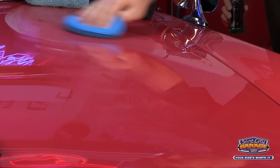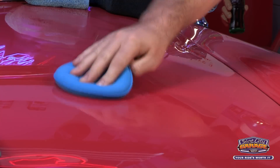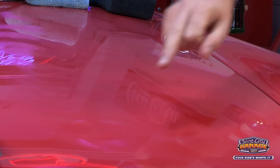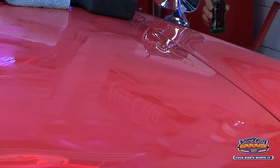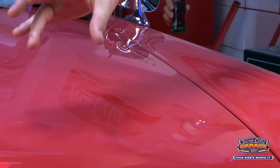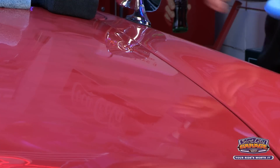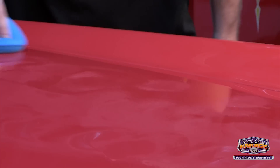It will take a couple of minutes to haze up and I like to use the finger test method. I'll swipe my finger across and if it smears the product it hasn't dried yet. What we want to see is that product basically disappearing — if it lifts cleanly, that means it's dry and it's ready to buff off. We still have a couple more minutes for this to settle.